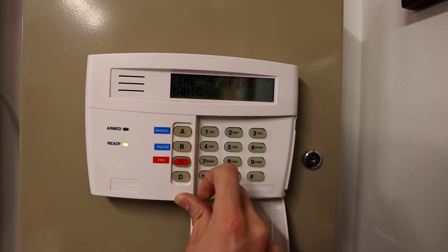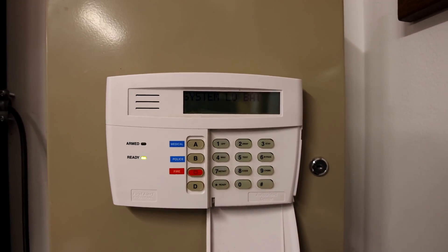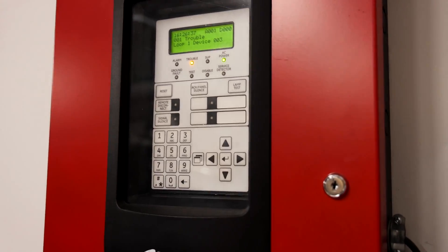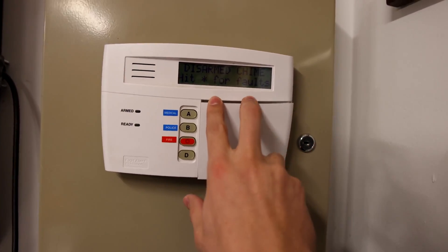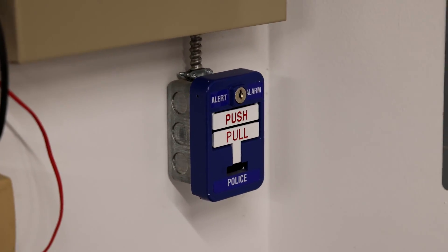As you heard, that just activated the fire alarm that's on the security panel. It doesn't activate the fire alarm control panel — I don't have that wired in to do so — but some systems obviously yes, they could do that.